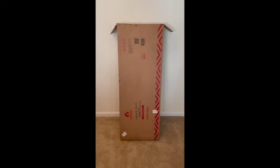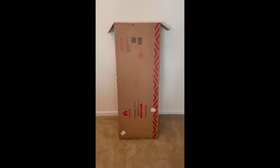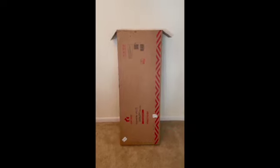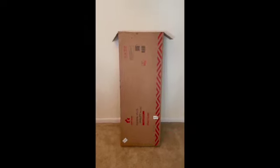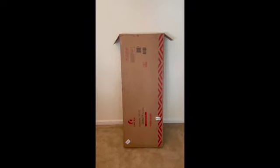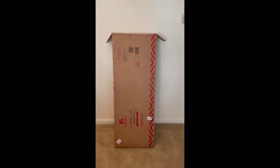Hi everyone, it's Dan here. Right now I'm going to be unpacking the TV stand from Costway. I'll take a couple videos and pictures throughout this process of me unpackaging and building it, and soon we'll see the results.